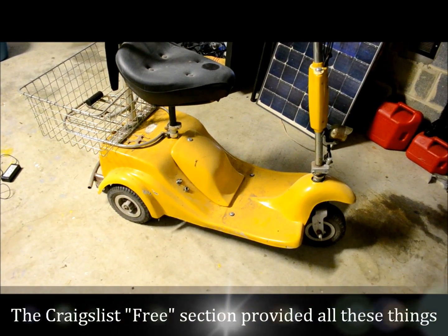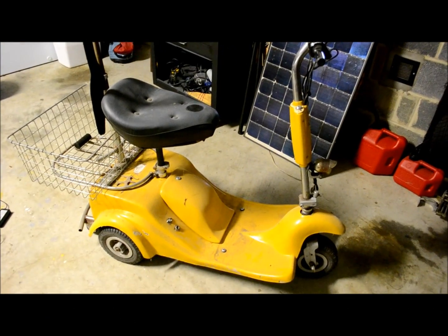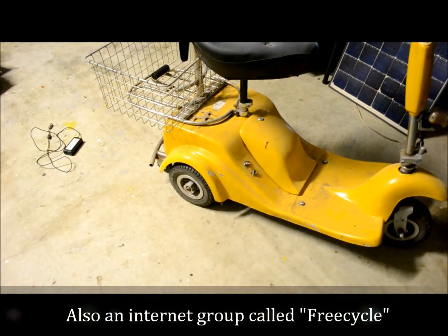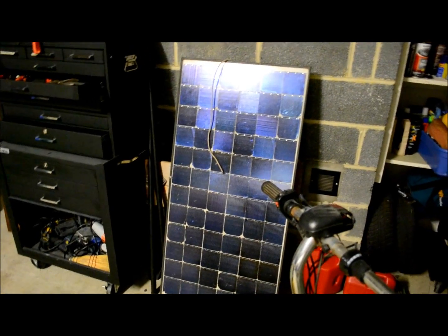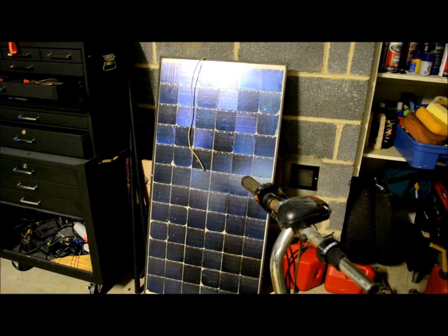What I did — off the free section of Craigslist and the local group called FreeCycle — I got a scooter here with a nice motor inside of it. I don't need the body, but I'm going to strip out the motor and the axle. Also on the free stuff, I've got a 70-watt solar panel which might mount itself up on the roof.